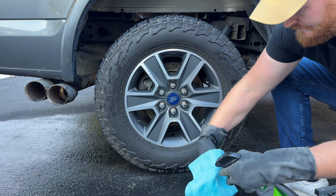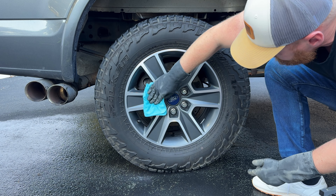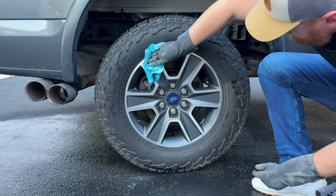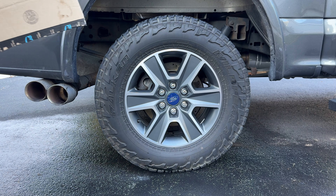Before we apply our tire dressing, I'm going to apply a ceramic spray sealant on the wheel itself. Using a ceramic spray on your wheels is just going to allow you to not have to clean them so often. The ceramic coating repels dirt, grime, water, and just keeps your wheels looking cleaner for much longer.